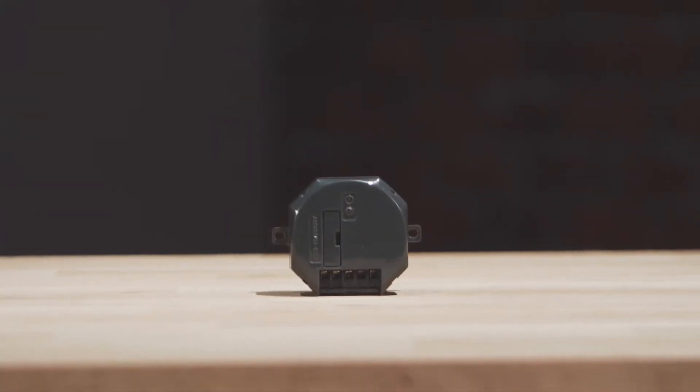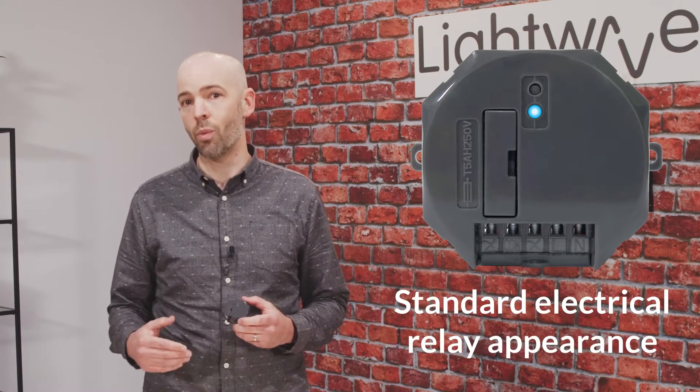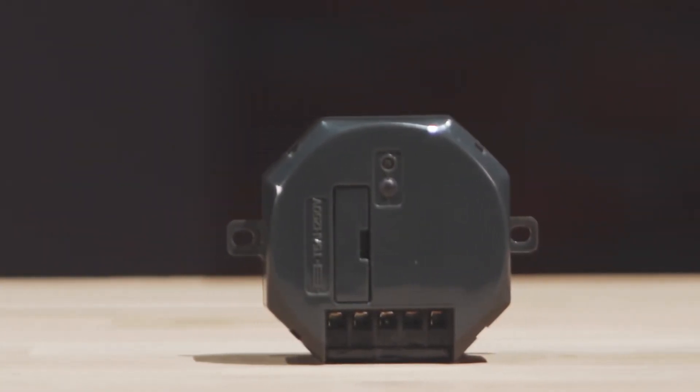This is our L82, which we call the Smart Mini Relay, and it's probably the most versatile device in the lightweight range. The dimensions of the relay allow it to fit snugly into a single back box. On the outside it looks fairly standard for an electrical relay — it's going to be hidden away within a circuit. However, within this very small shell is a whole lot of impressive technology and features packed in.